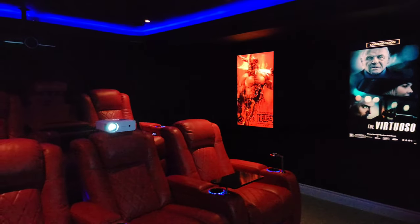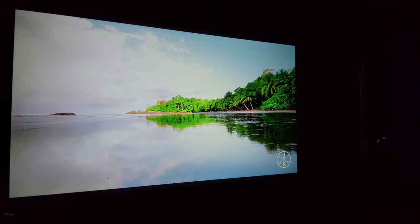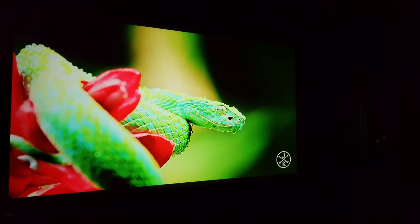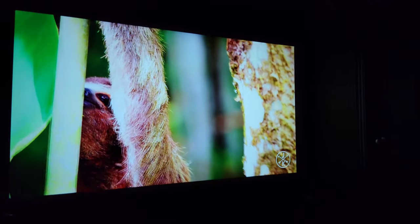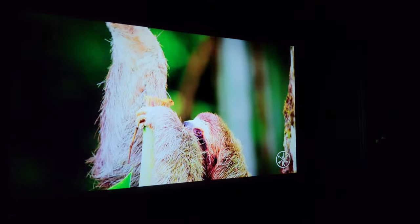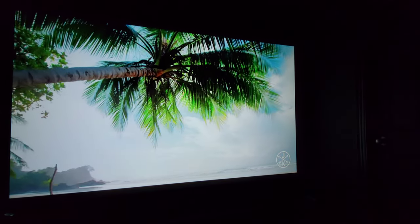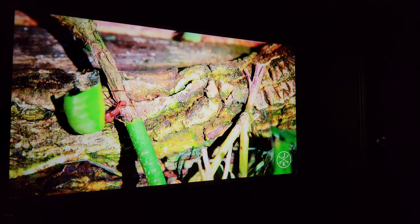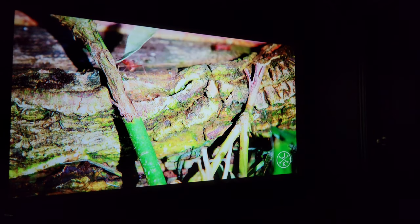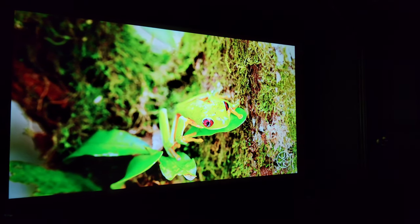With the lights on in the theater room — all the ambient lighting and six pot lights in the ceiling all on — the image was just fantastic. Now I've turned them all off and the pop of the colors and the contrast ratio improved even more. This is a couple-hundred-dollar native 1080p projector throwing up these kinds of images even with lights on, and the light source is not laser — this is an LED source creating these types of images. Just completely stunned by it.